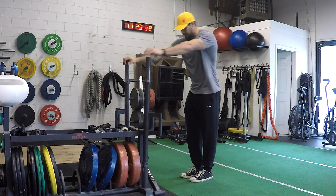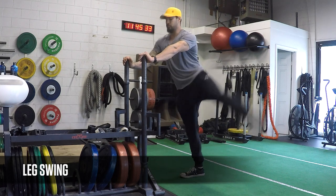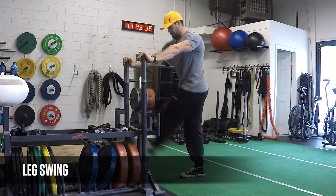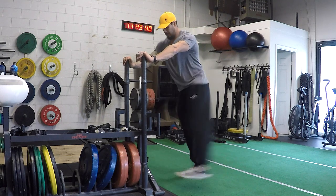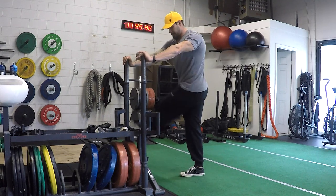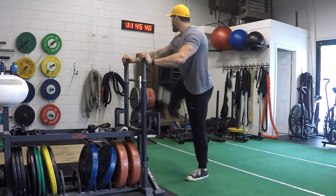This next movement is a leg swing. We get a lot of our abductors and adductors incorporated here, and even some of your glutes and piriformis gets activated. All I'm doing is dynamically swinging the legs in a controlled manner in front of my body, back and forth in the frontal plane.